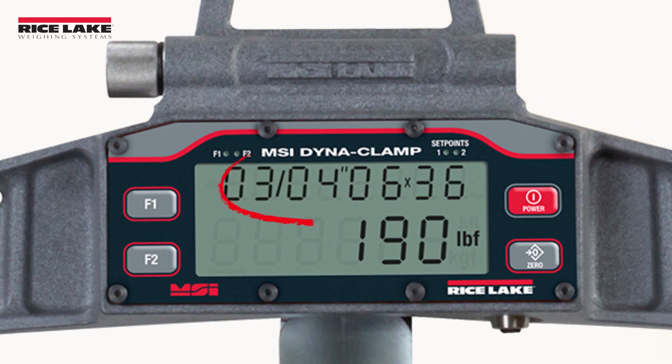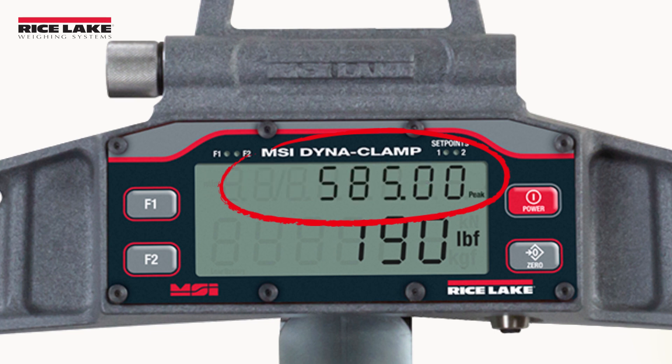The secondary display line can be configured to choose between wire rope diameter, average tension, or peak tension.